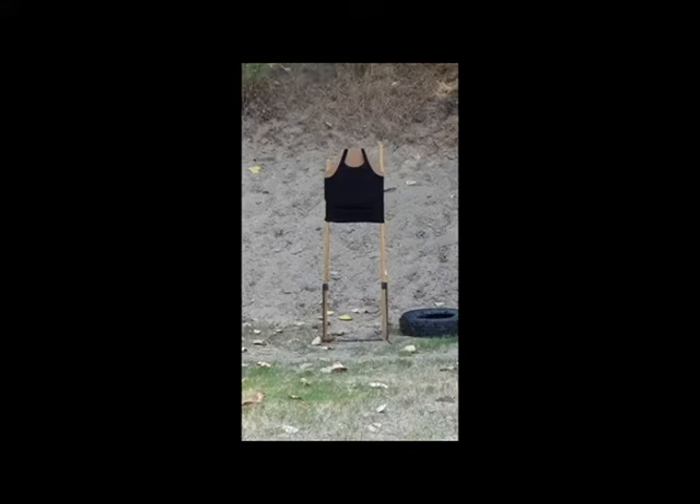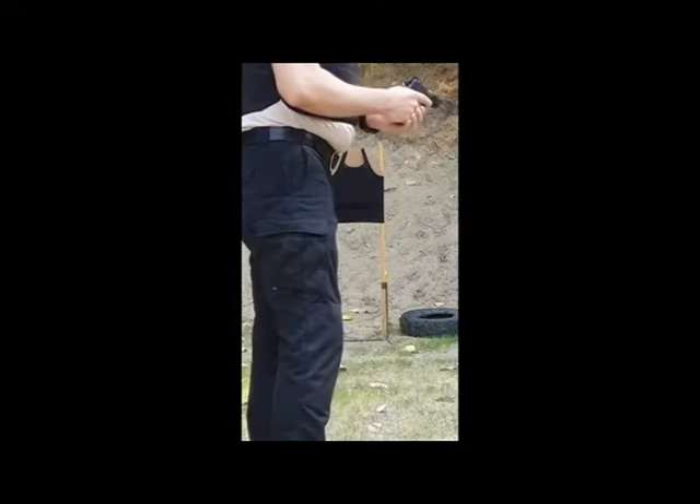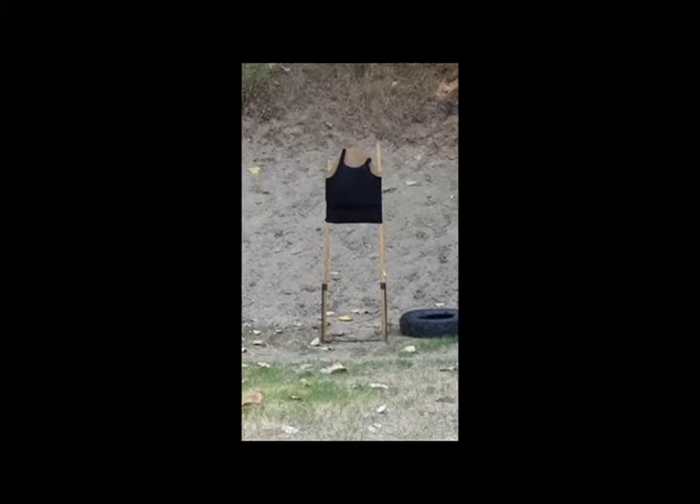We start the test with the first shot with a .45 caliber with ML M5. The distance is almost 5 meters. I shoot the first and I'm gonna see what happened.